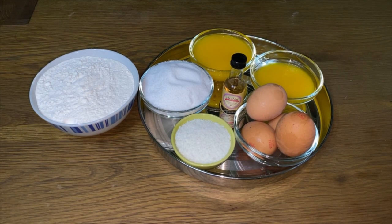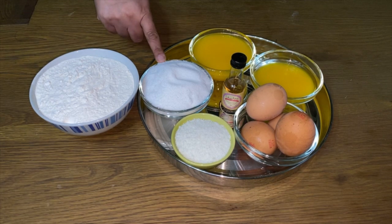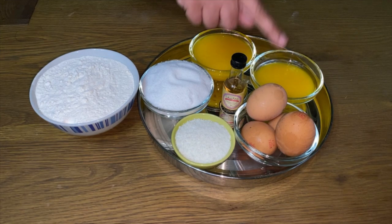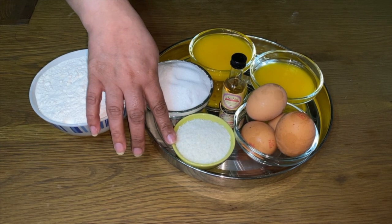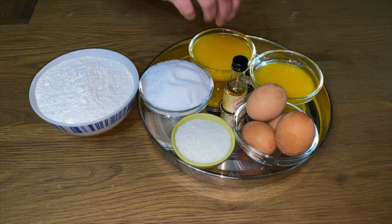For that you're going to need 8 ounces of self-raising flour, 8 ounces of sugar, 8 ounces of melted butter, 4 eggs, 4 tablespoons of desiccated coconut and about 4 to 5 drops of vanilla essence.